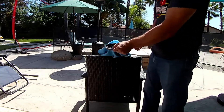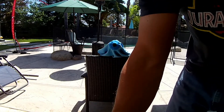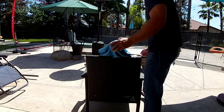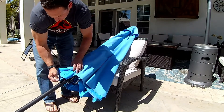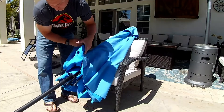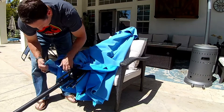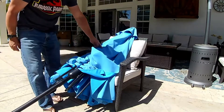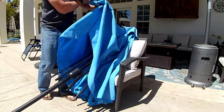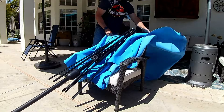On top is a threaded plastic cap that you just unscrew, then pick it up and place it on the table. Now you're just going to unhook the umbrella cloth from each of the ribs of the umbrella frame — it's just a simple pull down and pull it over. Once that's done, you can just throw it over the top of the chair and remove the broken frame.